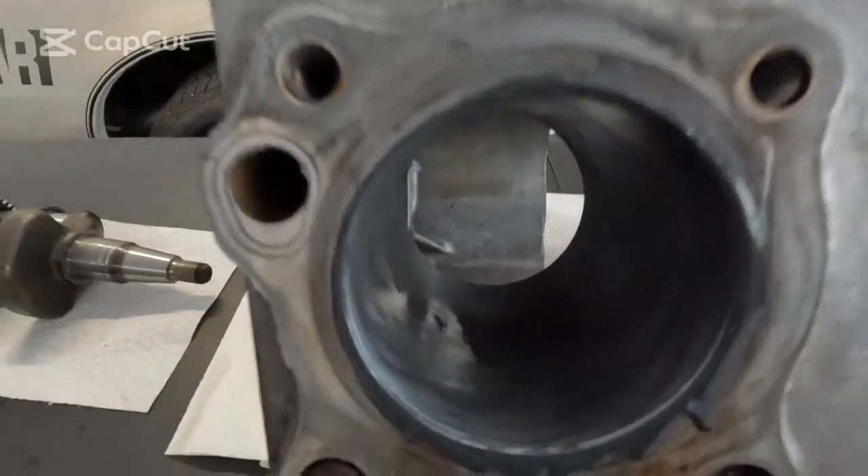I'll look down in there — it's all nasty. So now I'm going to clean it out with some carburetor cleaner and take a look.